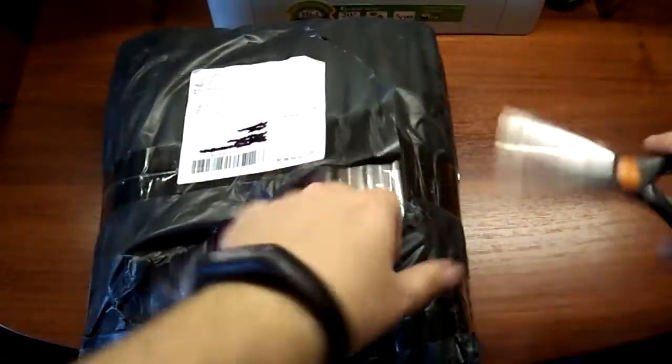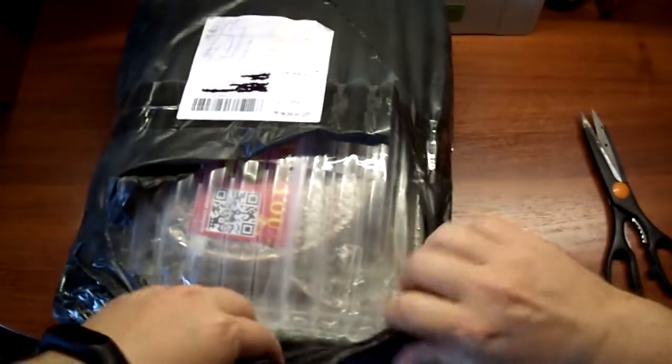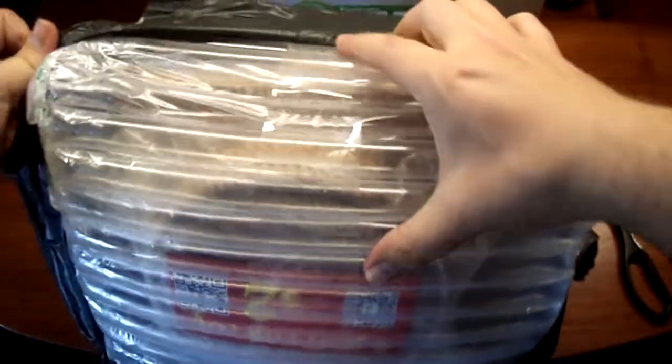Ну и можно сейчас будет сравнить. Есть такие категории видео на Ютубе — «Ожидание и реальность». То есть ожидание — это то, что показывает нам продавец в своем рекламном видеоролике. Ну и сейчас я покажу, как они выглядят в реальной жизни. Но не пугайтесь, все там нормально. Замечательные подставки.